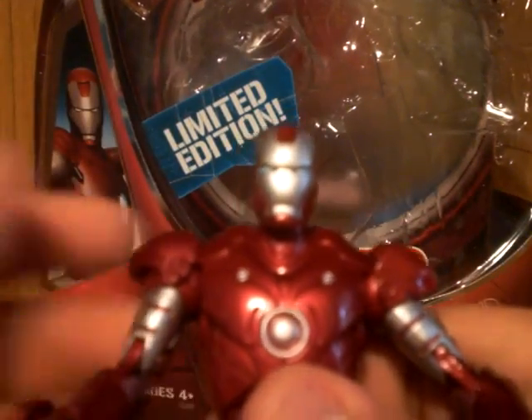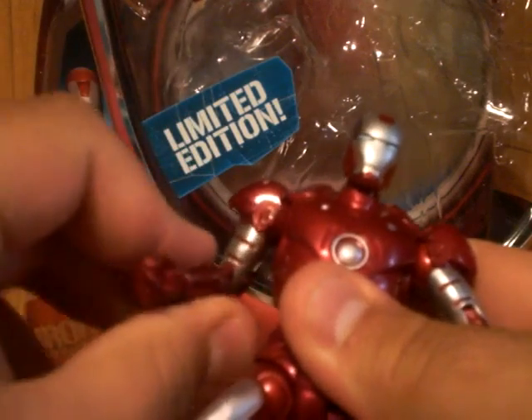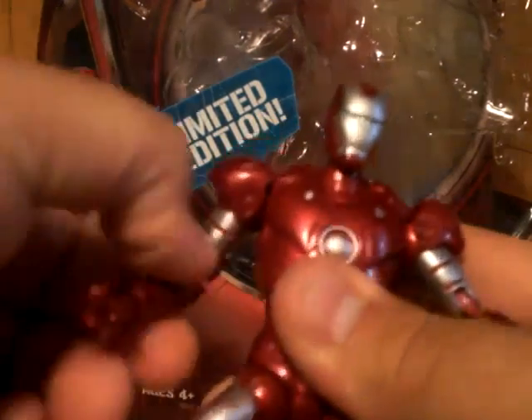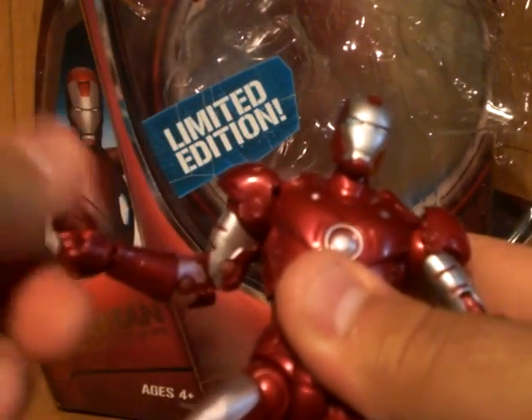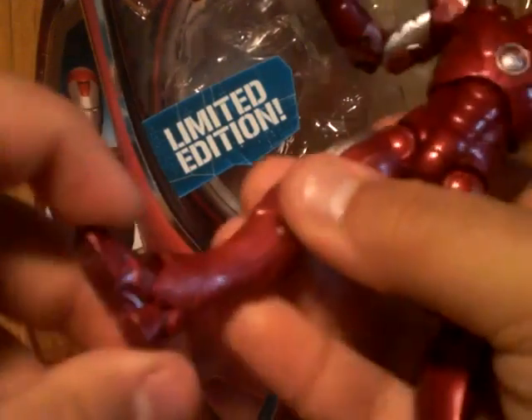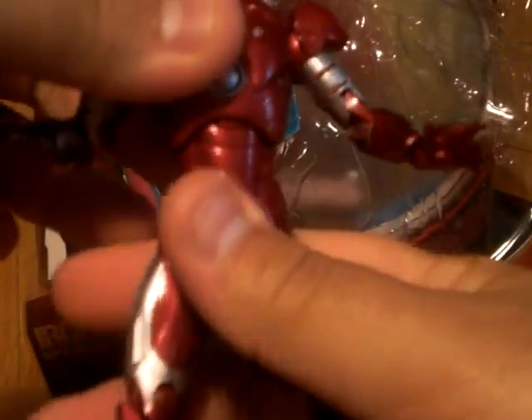Articulation is pretty much the same as War Machine. His head can rotate 360, and it kind of looks down sometimes but nobody looks up. His arms can rotate 360 as well. Just like with the War Machine, the shoulders have a tendency to pop off. There's bending, twisting, and moving in all directions. I also forgot to mention these also move to the side, which is pretty cool.